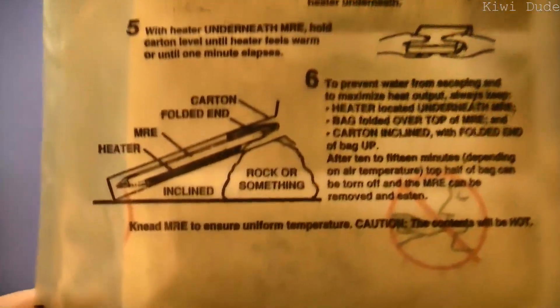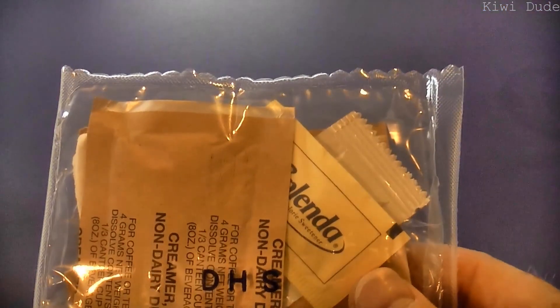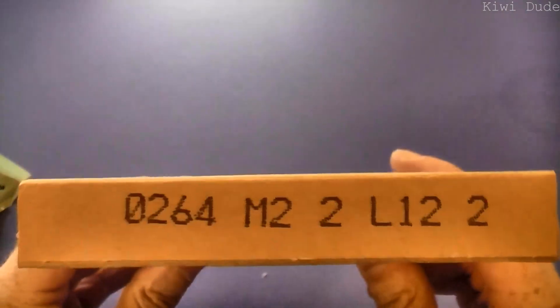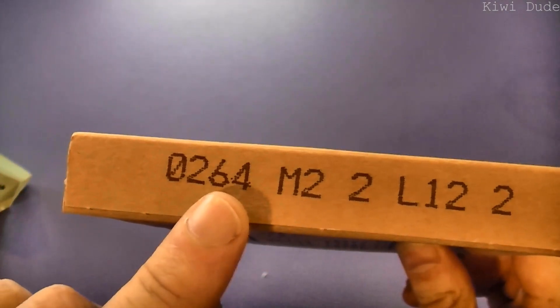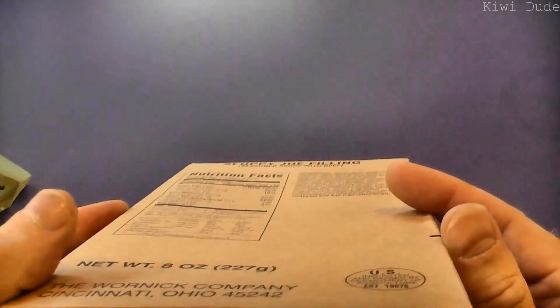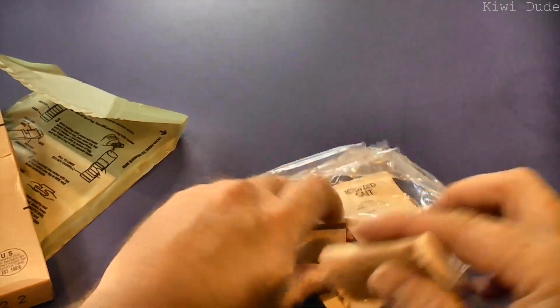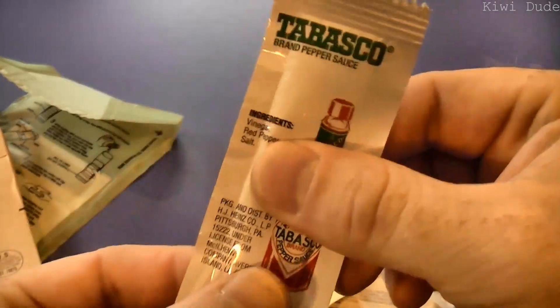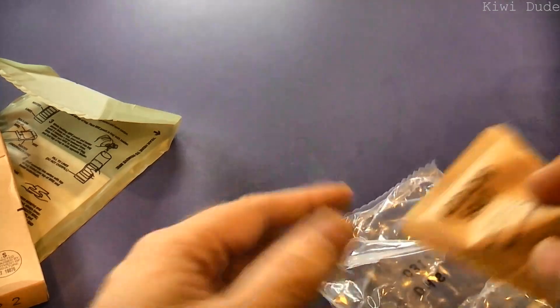We'll have to get a rock or something. One thing we skipped over was the age of this thing — we've got the 264th day of 2010, so that's four years old. In the accessory pack we have Taster's Choice coffee, cinnamon Chiclets gum, toilet paper, MRE matches, a sachet of Tabasco sauce, non-dairy creamer, and salt.